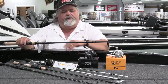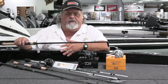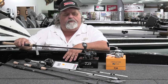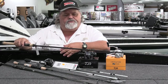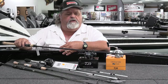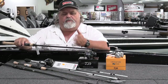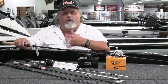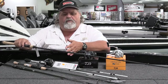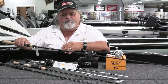They market it as a spinnerbait rod, but you can use it for a variety of techniques — square bill crankbaits, and one of the things I use it for too is walking topwater baits such as Zara Spooks or cane walkers, any of those bigger baits where you want to make a fairly long cast but not have too long of a rod, so you have room to work that bait and get a good walking motion with it.